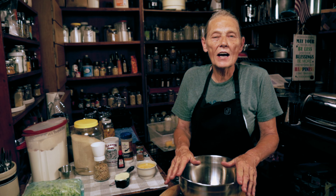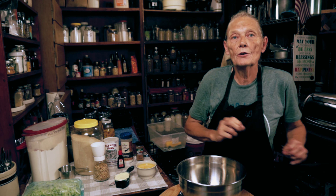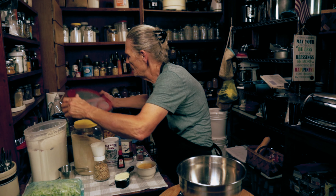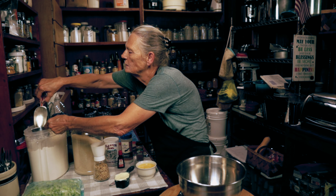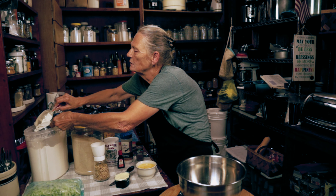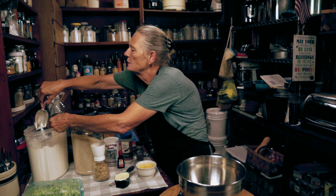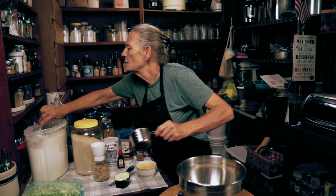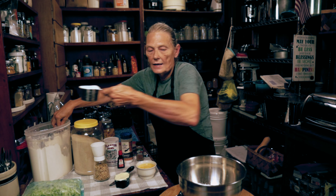We're going to start with the dry ingredients. Now I'm going to make two zucchini breads. So if you just want to make one, divide everything I say by two and you'll be perfect. I'm going to need three cups of all-purpose flour — one, two, and three.